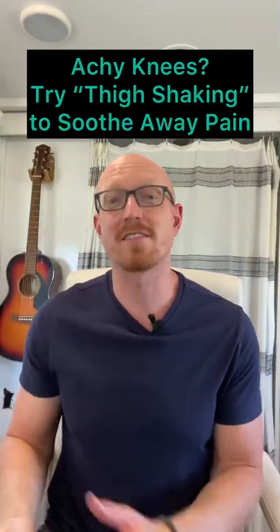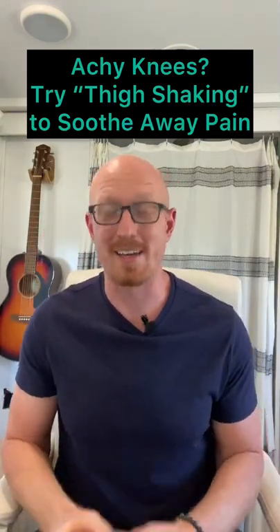Are your knees achy? Try this simple knee shaking technique to help decrease fibrotic tissue, inflammation, and help decrease pain.